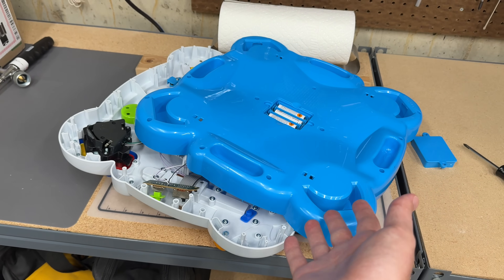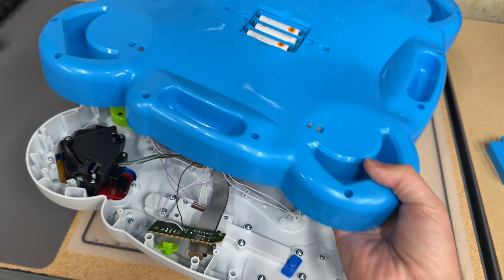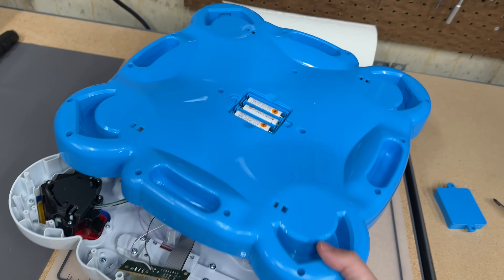This little kid's toy is more repairable than modern computers that cost thousands of dollars. And it's all screwed together — no glue, no clips, nothing like that. That was really cool.